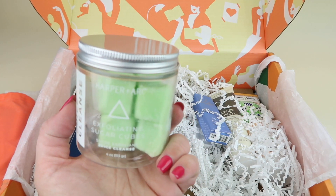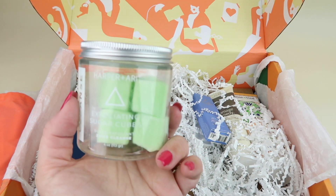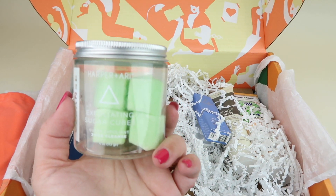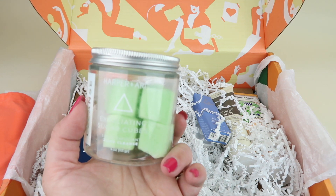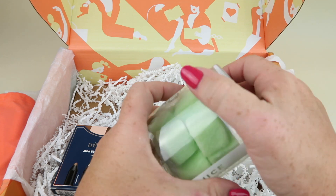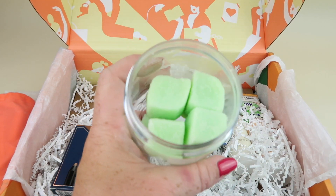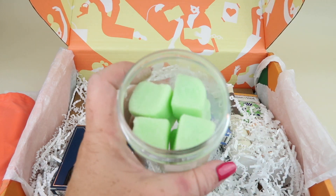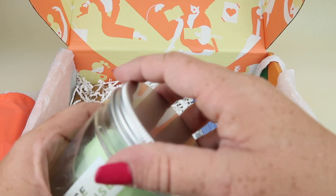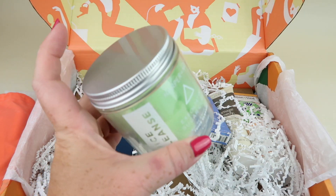We have these exfoliating sugar cubes — this is something in every box. Harper and Ari exfoliating sugar cubes in juice cleanse. Retails for $16. I'm just going to smell them — oh, they smell really good. Sort of like kiwi, maybe, or cucumber. A very fresh kind of scent. And you can break these apart too if you just want a little bit.